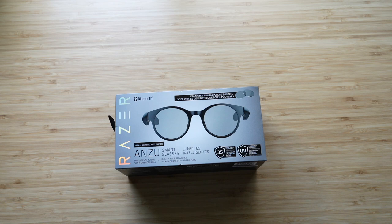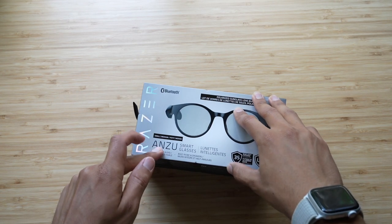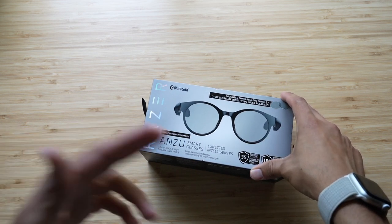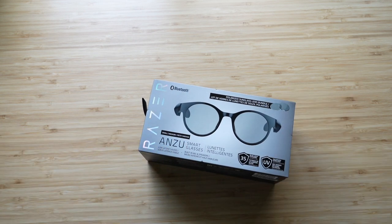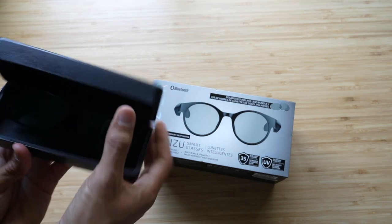What's happening everyone? It's Adam and in today's video, I'm going to be unboxing the Razer Anzu Smart Glasses. The only reason why I got these over Bose and why I want to review these is simply to compare them to the Amazon Echo Frames, the second generation.